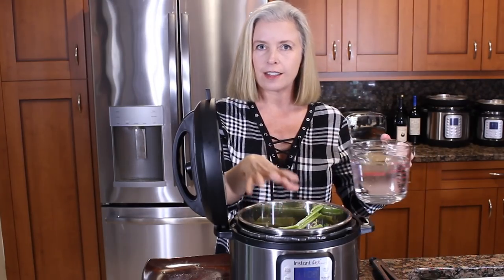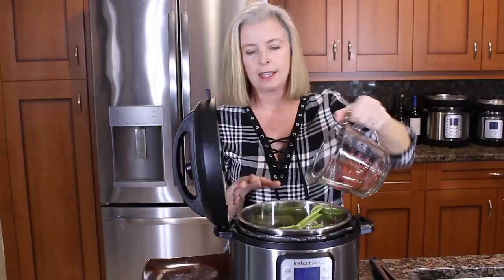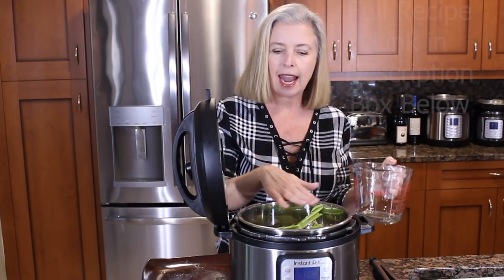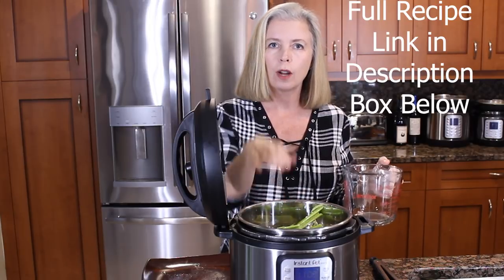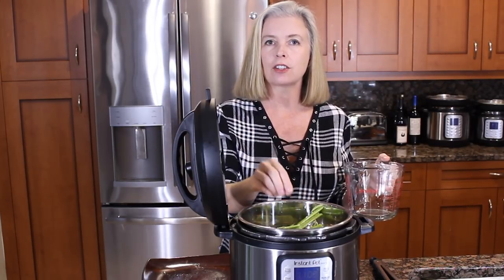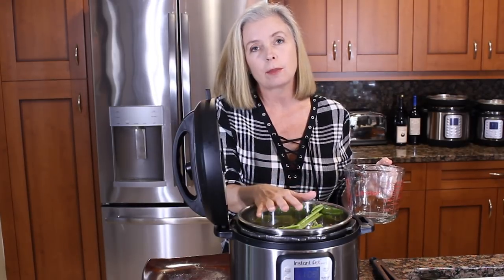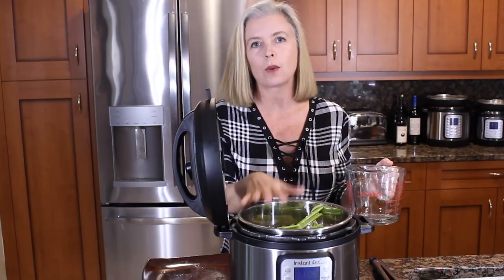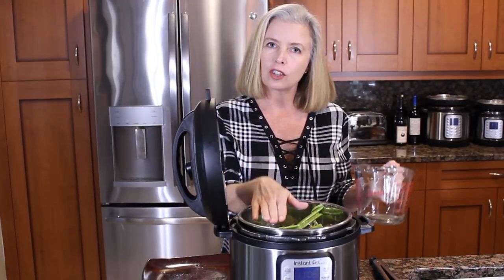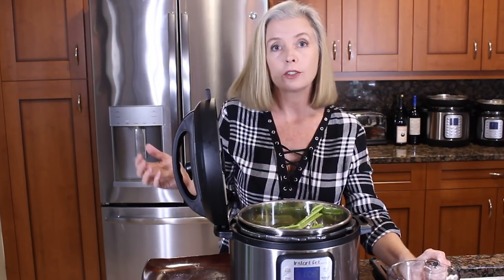Now that you've got everything in your pot, all you're going to do is add water. You want to add just enough water to cover everything, and it should come to just below the max two-thirds line that is on your Instant Pot inner pot. Please do not fill it more than that — it either won't come to pressure or it will be a huge mess when you are done. So I added just enough to cover everything, just below my two-thirds max line.